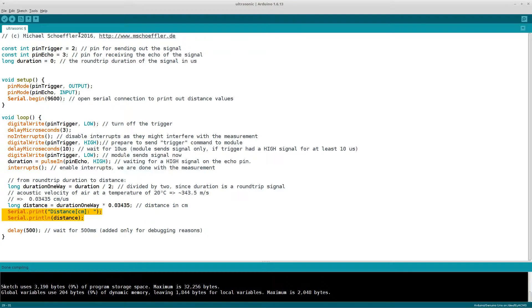As a last step, the distance is printed out. I added a delay of 500 milliseconds in order to increase the readability of the serial monitor.